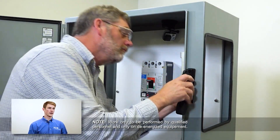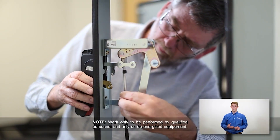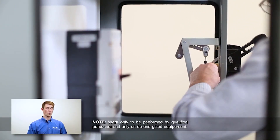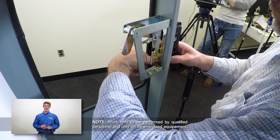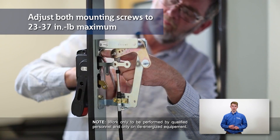With the outer handle mechanism held loosely in place, slide the toggle mechanism assembly over the top of the handle mounting screw. Insert the bottom mounting screw and lock washer through the toggle mechanism bracket, the B-line enclosure, and then into the handle. Adjust both mounting screws to the prescribed tightness.